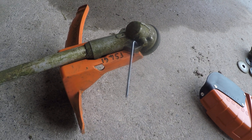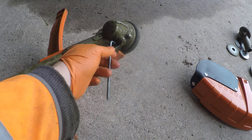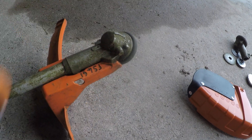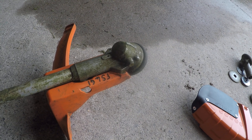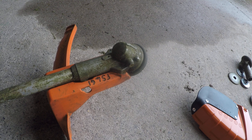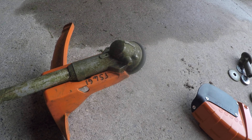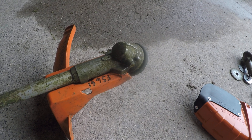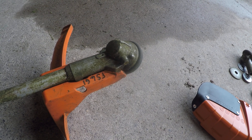Quick video to talk you through the changes that have recently come in with the angle gear for the FS461. This is the replacement for the FS460 and basically it's an upgrade because there are various weak points with the angle gears.